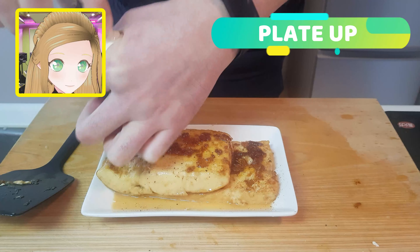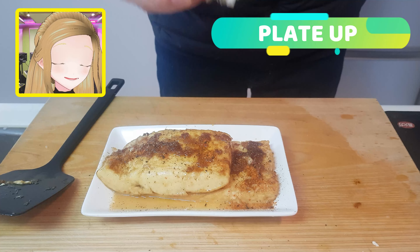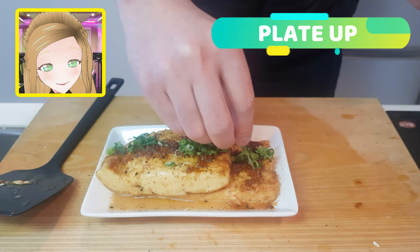Now once you've got way too much pepper on there, add a little bit of shichimi for spice. And because it's looking a little bit brown, let's add on some spring onions for good measure.